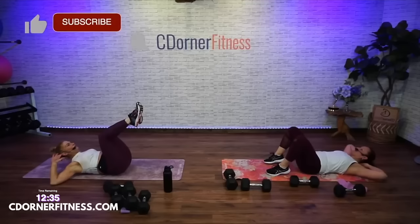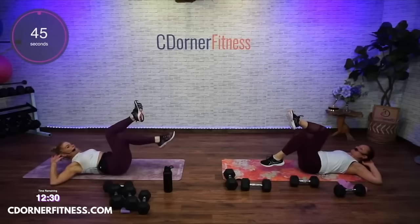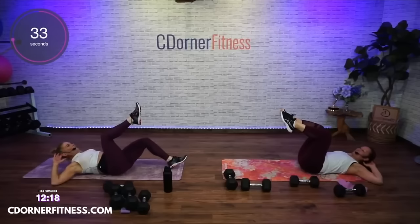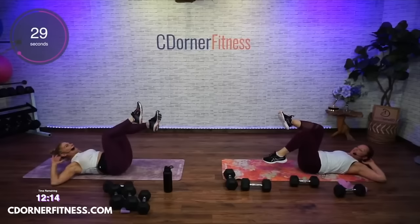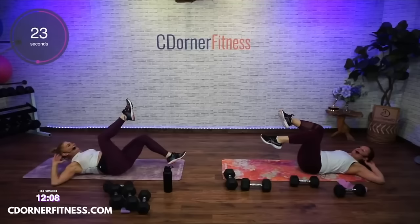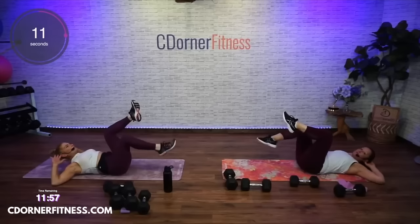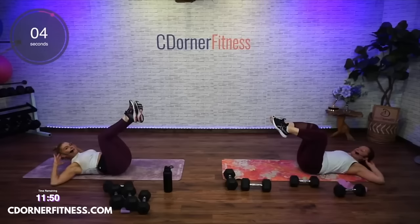Hands behind the head again — you can put your elbows down and let your fingers support your head. Heel taps nice and slow, 45 seconds. Try not to arch the back, let your head sit in your fingers. You're trying not to let that pelvis tilt when your legs come down. Keep the strong lower abdominals — tilt the pelvis toward you and keep it held in that position.